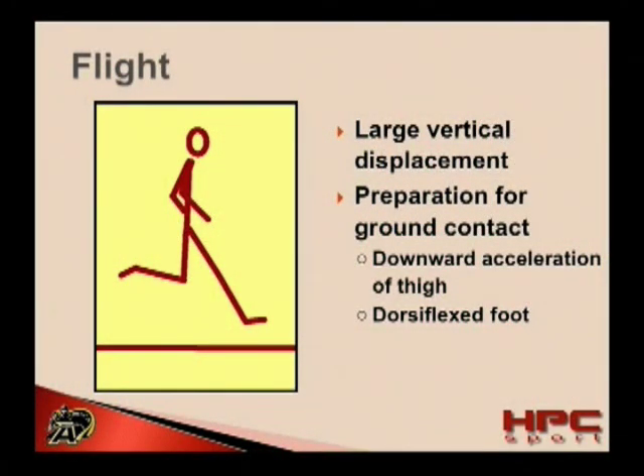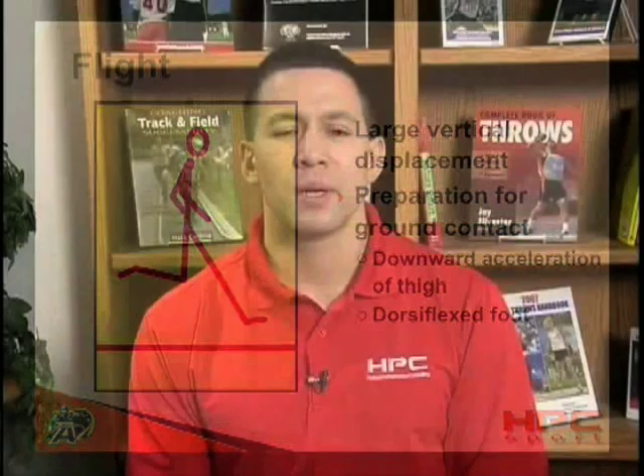What we should see is that as the thigh reaches a high knee position, it is accelerated down very fast towards the ground. This downward and backward acceleration of the thigh will naturally cause the lower leg to open up. This doesn't have to be done actively — in fact, actively trying to kick out or paw at the ground will have very serious detrimental effects.